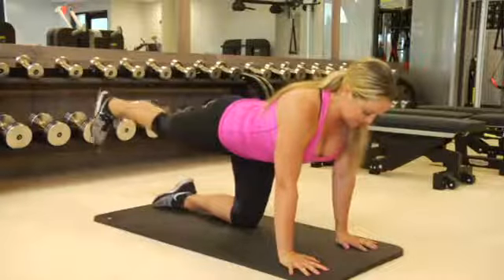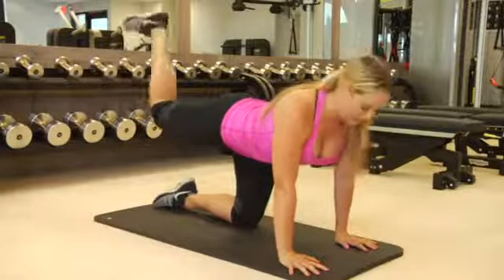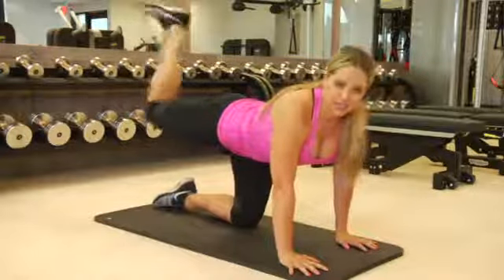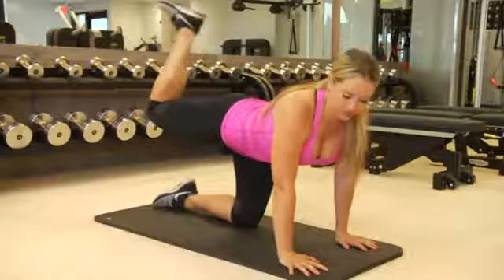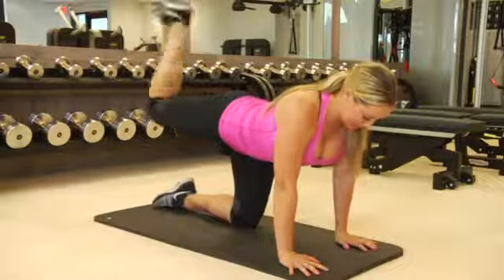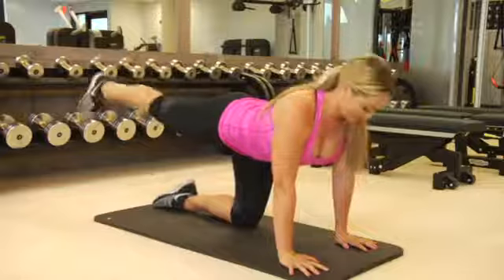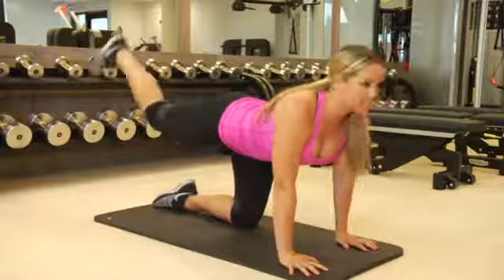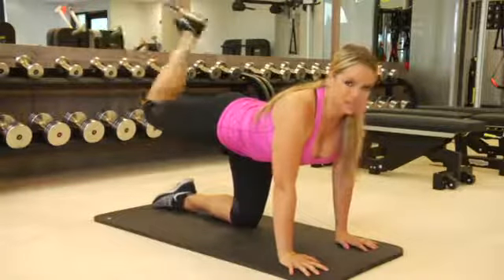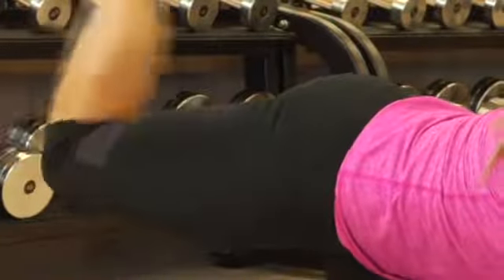Then you're going to move on to the next one. Keep your foot flexed the whole time and you're going to bend that leg and then bring it straight back, squeezing your butt and keep your knee up higher than your hip if you can get it up there. Abs engaged — it's burning everywhere. Your hamstrings are getting some serious work right beneath your butt. That's giving yourself a little butt lift right there.